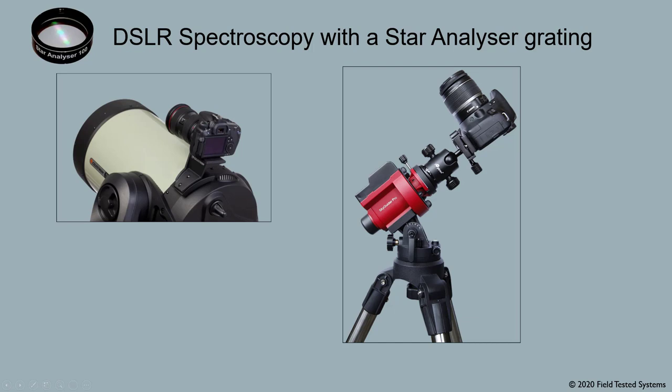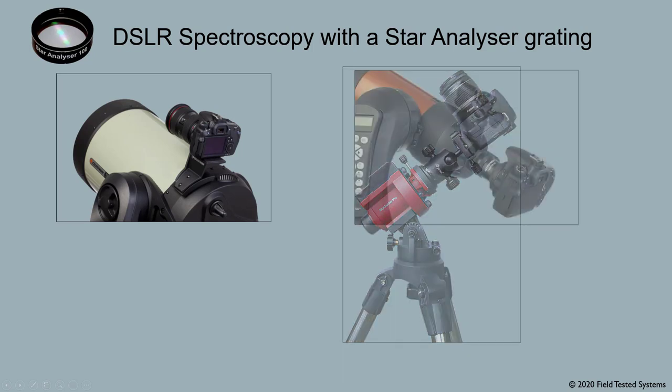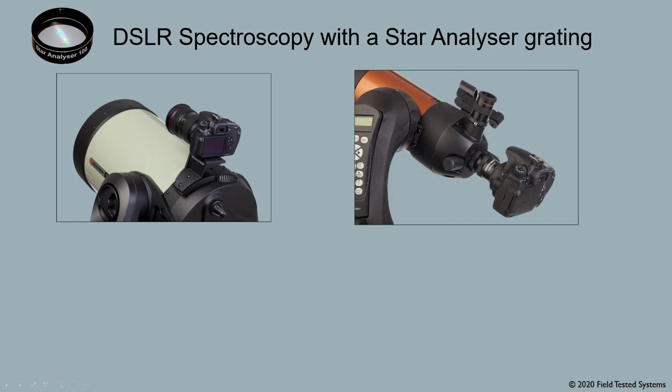The second way to use a DSLR is to use your telescope as the lens. We'll look at this second way in just a moment.